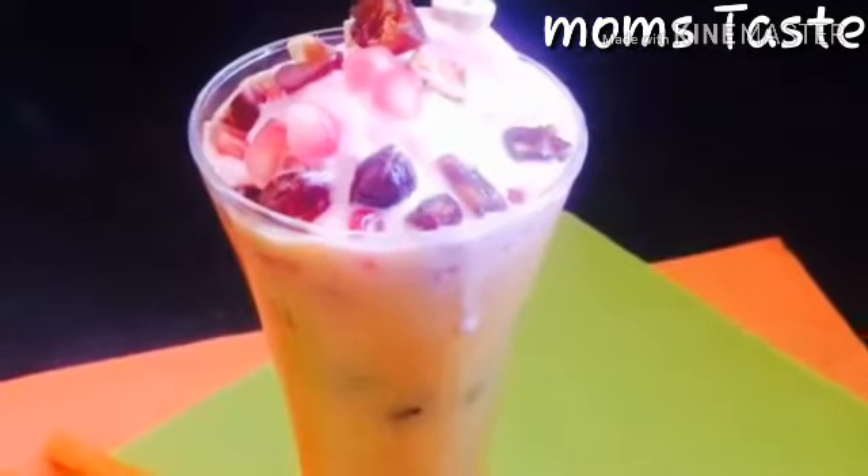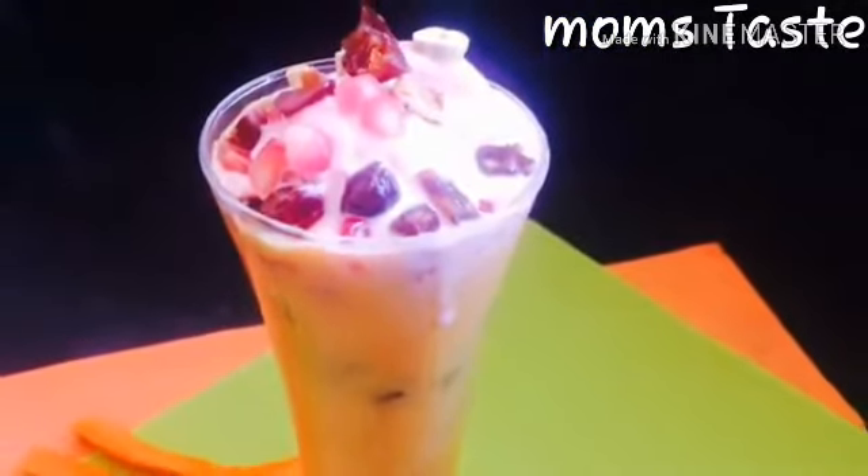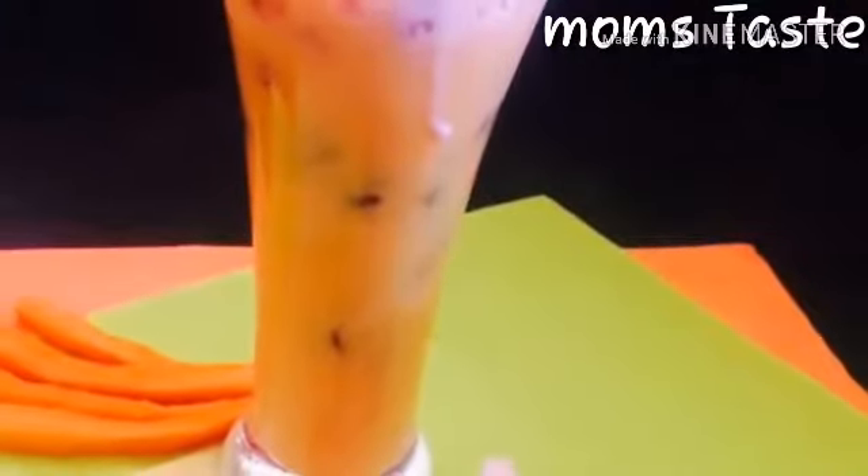Hi friends, welcome to Momtaste. I have a great drink with papaya, kettum, ice cream, and milk.